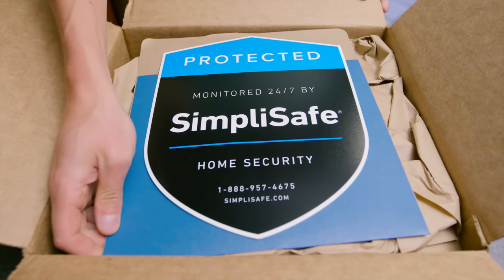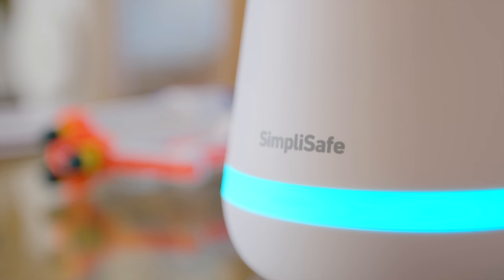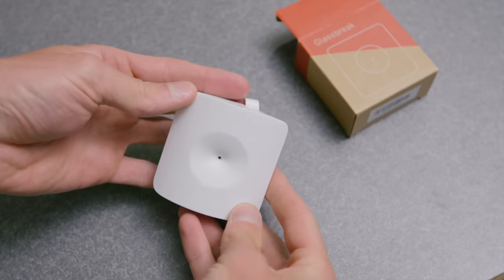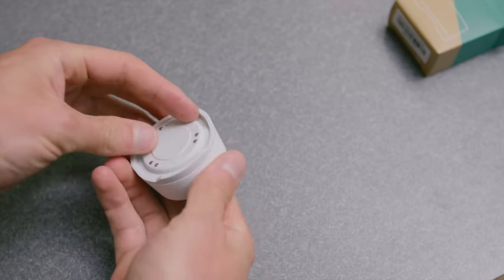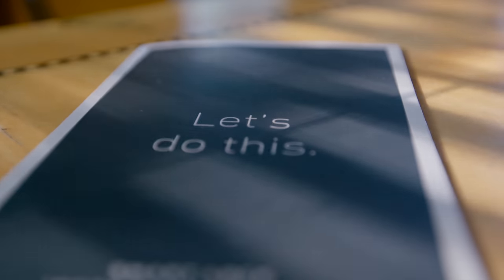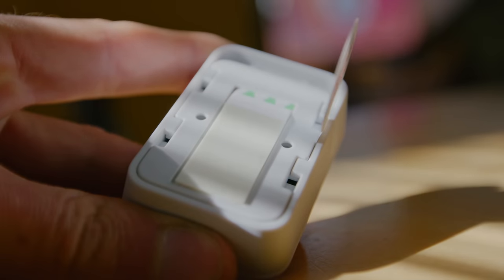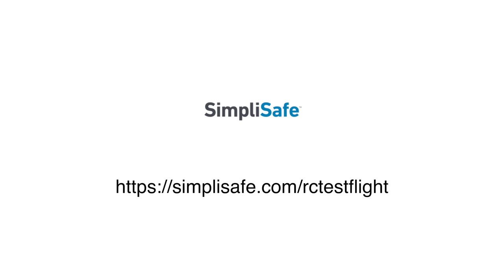SimpliSafe brings home security into the digital age with a network of wireless sensors around your home connected to the cloud, enabling you to monitor your home from anywhere you have an internet connection. SimpliSafe also offers a professional monitoring service and will alert the police if anything bad happens. There are a wide range of sensors including entry, motion, glass break, flood, carbon monoxide, smoke, video doorbell, HD camera, smart lock, key fob, control panel, and freeze sensors. Installation is quick and easy — they use adhesive pads on the walls. Visit simplisafe.com/rctestflight to take advantage of their amazing holiday offer.